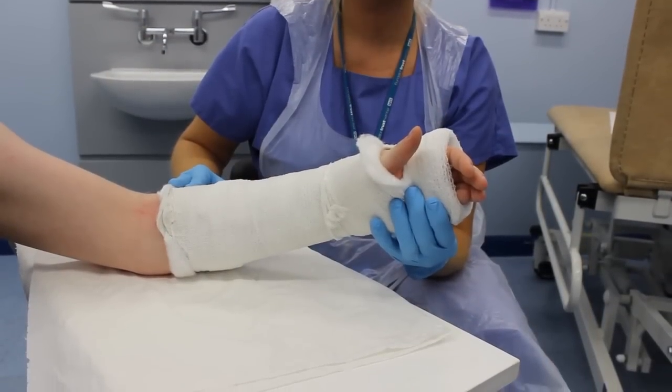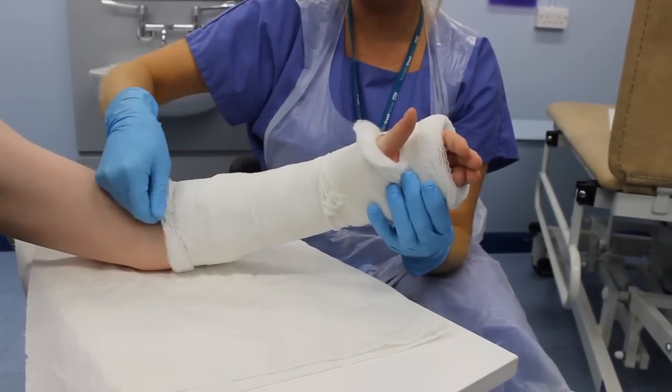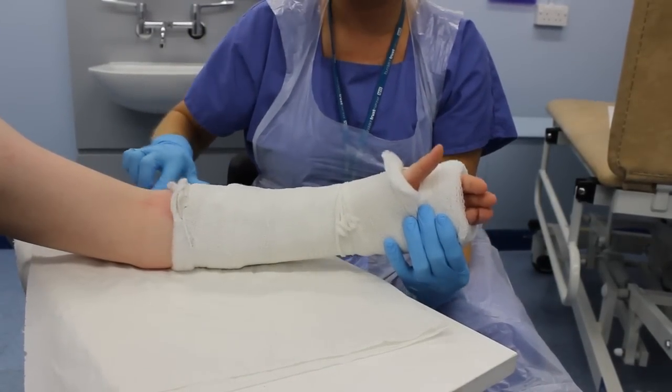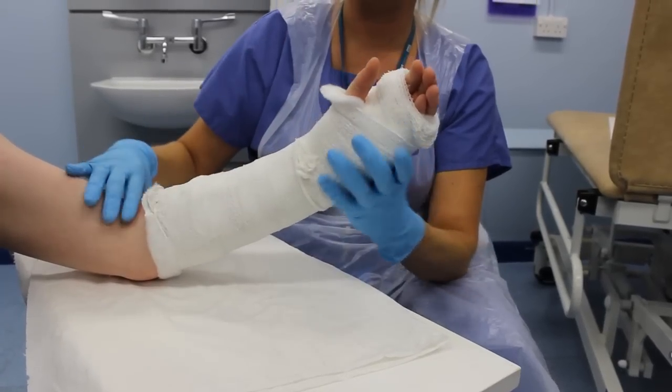Check that the cast is well padded at both ends and no sharp edges can be felt which may cause sores. This cast is over-padded and may be loose, also creating sores.